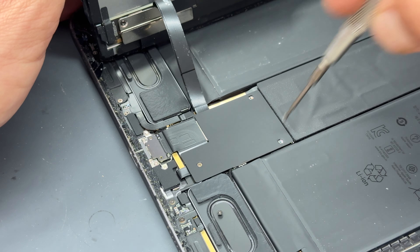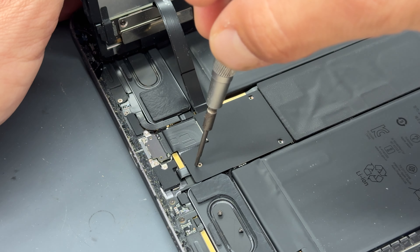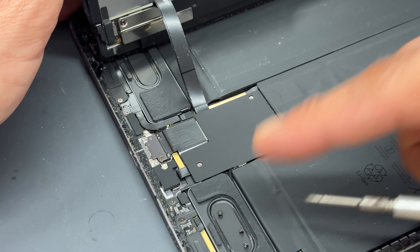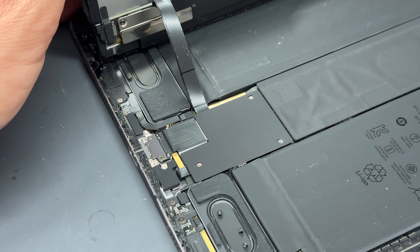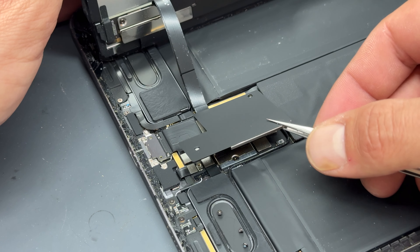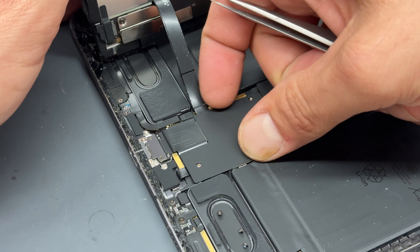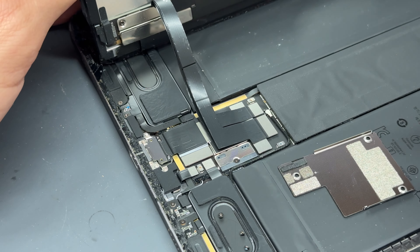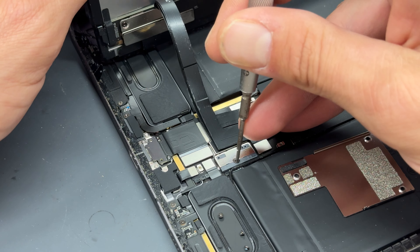These are also three crosshead screws, all of the same size. Stick them on the little magnetic speaker — it's not going to do any damage as long as you don't poke it with your tweezers later. Lift up the shield and store it to the side. It's very important that we isolate power from the device at this point before removing the screen.